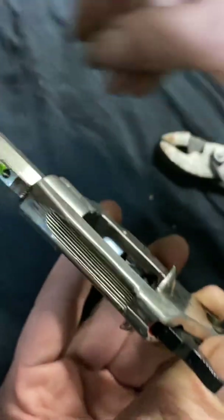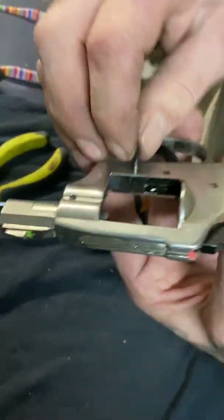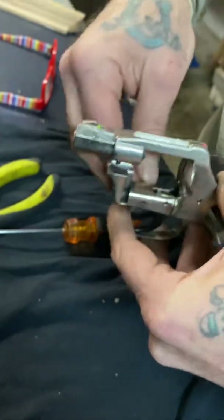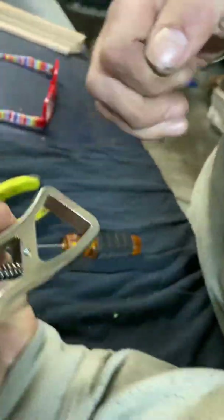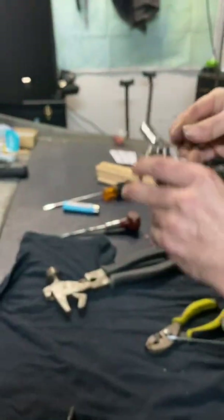All right, so then we're going to put our pin back in for that trigger guard — there she goes.